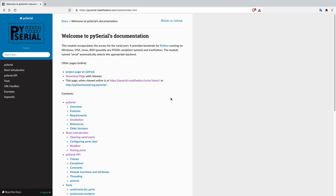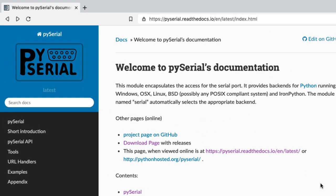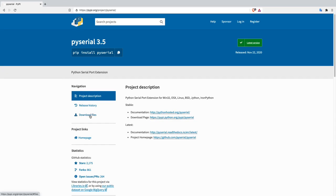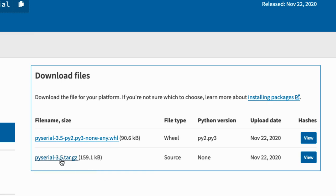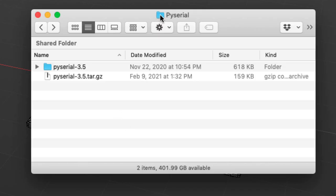The first thing you need to do is download a third-party Python library that allows you to talk to the serial ports, including USB ports. Go to the documentation page for PySerial, find the download page, go to download files, and download PySerial 3.4, or whatever the latest version is when you watch this video. Download it somewhere accessible on your hard drive. I chose to download it in a PySerial folder on my desktop.